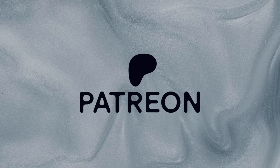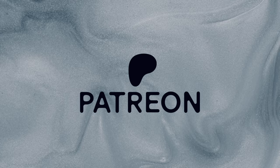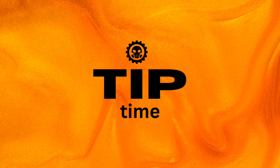Before our tip time, I just want to thank all my patrons. Without my patrons, this channel is dead. Now it's time for our tip time.